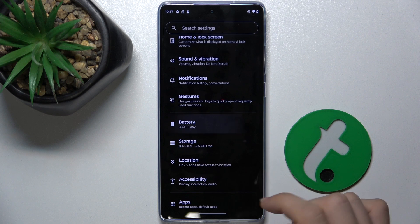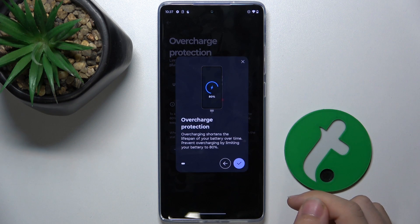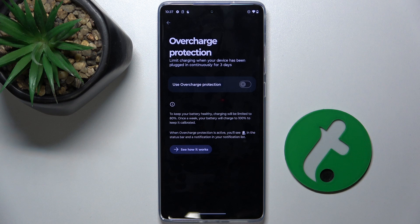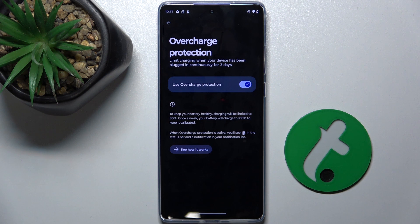Then scroll down to Battery, then Overcharge Protection, and now you can enable Use Overcharge Protection. Your charging will be limited to 80%. That's all for today — don't forget to like and subscribe, see you next time.